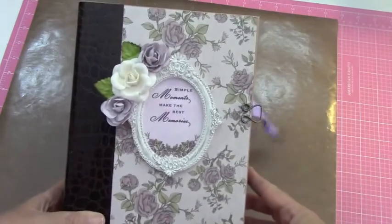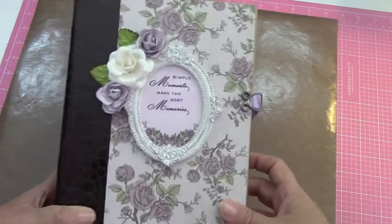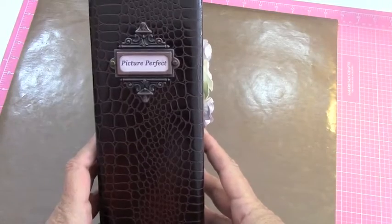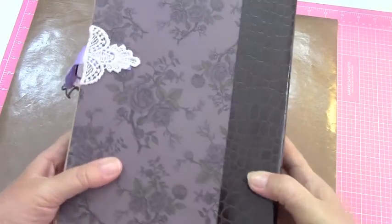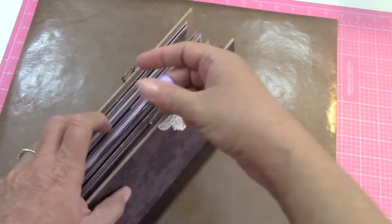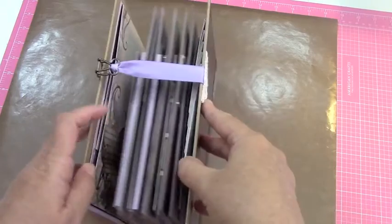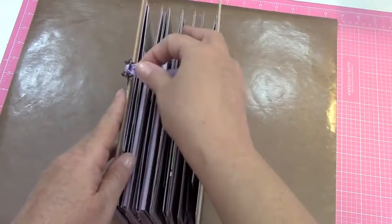The outside of the album looks like this. It says 'Simple moments make the best memories.' And then the side has a little thing that says 'picture perfect.' The back is like this, and the closure is like this. I made it big enough where she could put plenty of pictures in it and still be able to close it.